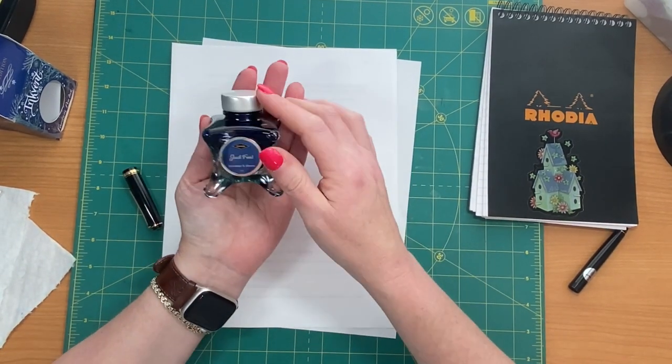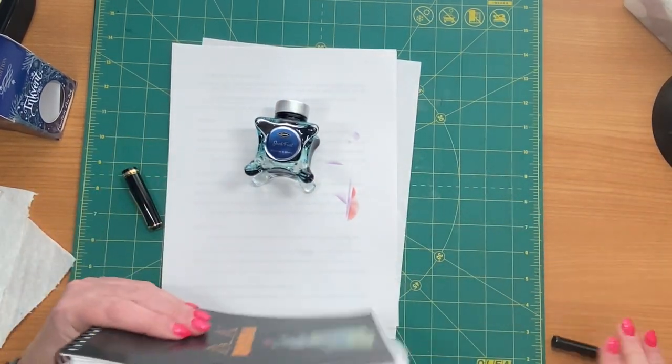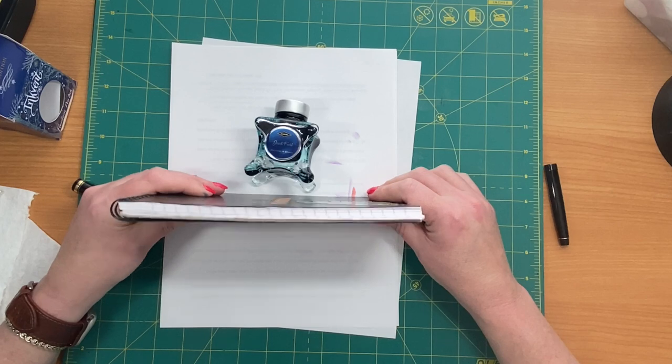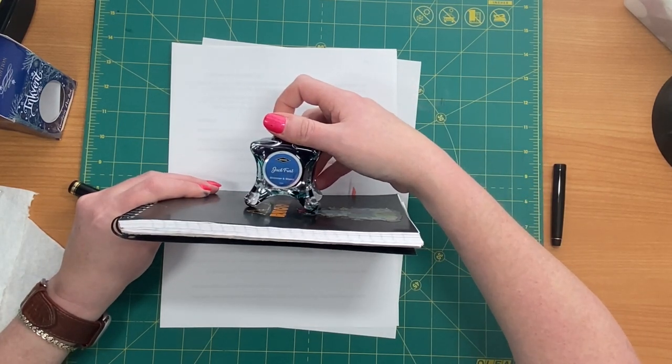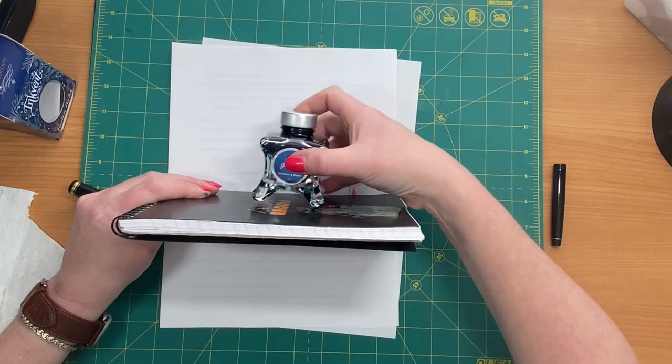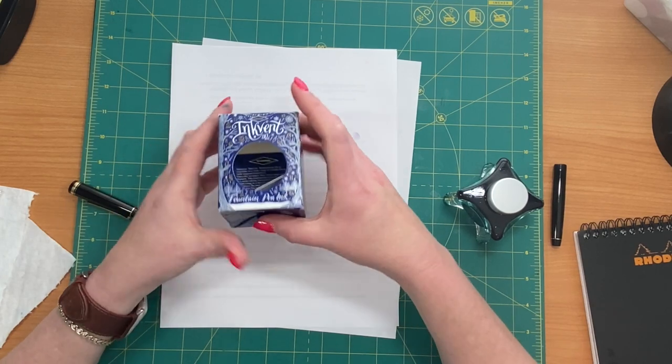I love this bottle — that is just the coolest bottle. Can you see how it looks on the surface with my hand? Not only that, this box is just beautiful.